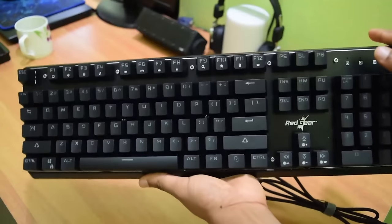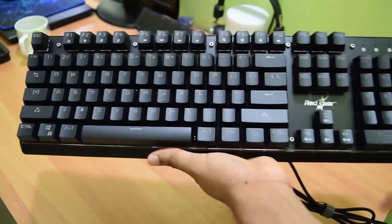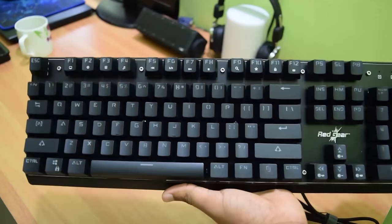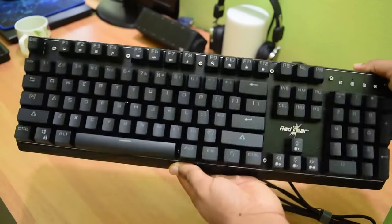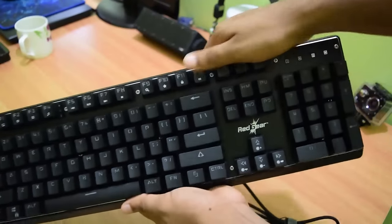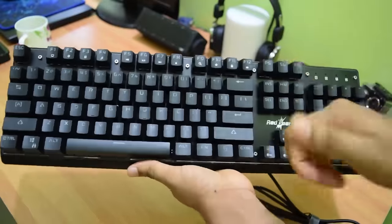Taking a look around the keyboard, you will find the body is made of a nice matte plastic finish, and over here is the Redgear logo. For an initial impression, it looks very compact with enough spacing between keys. The body looks very durable and premium — I tried giving it a twist and bending it, but it is way more tough than I thought. The build quality here is just amazing.